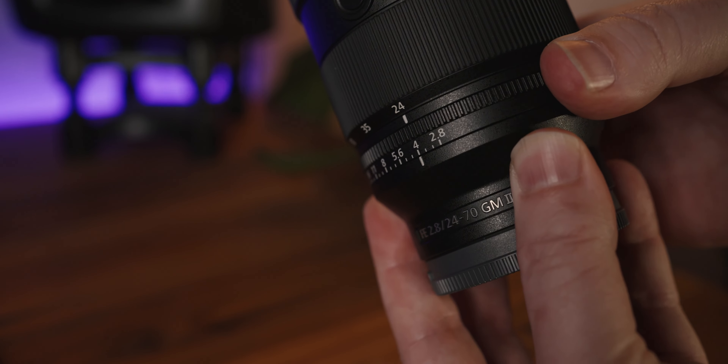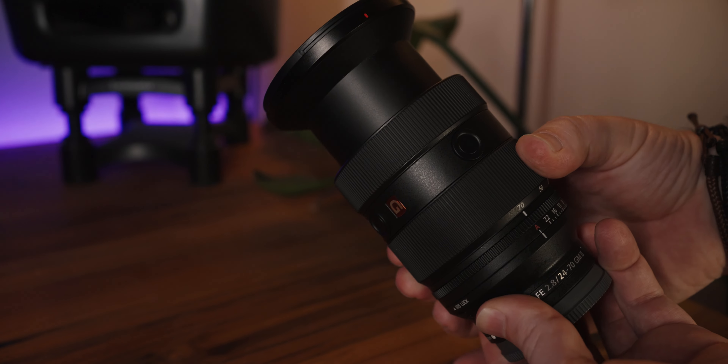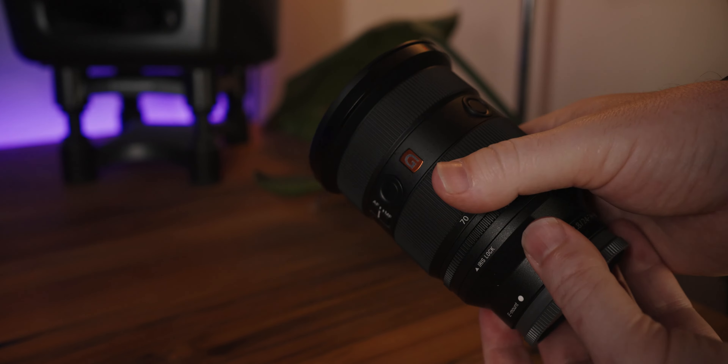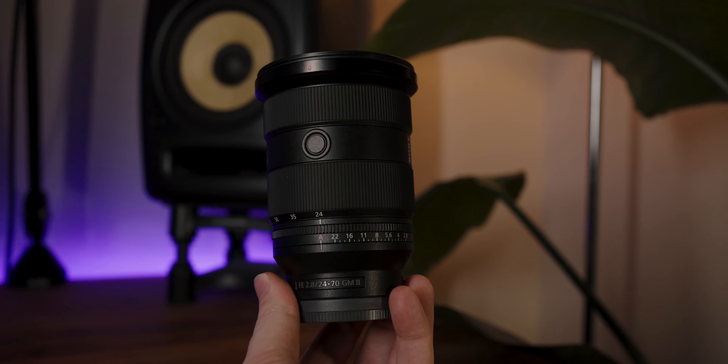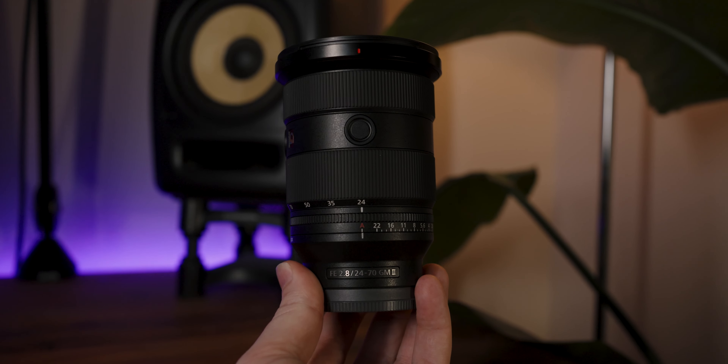Let's go over some of the specs of this lens. It's got a new de-clickable aperture ring. It also has a new smooth and tight option for your zoom, so you can adjust the torque whether you want to do zoom crashes or a slow zoom from 24-70. It's 20% lighter than the original G Master 24-70 at 695 grams, and it is also 11% shorter. Something not a lot of people are talking about: the center of gravity has been moved back towards the mount, making it really easy for handling and balancing on gimbals.